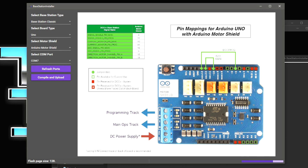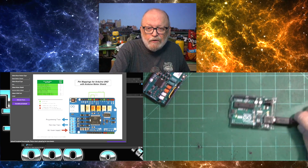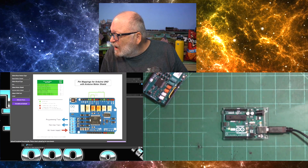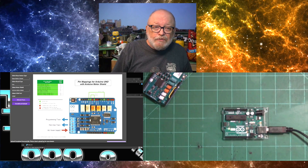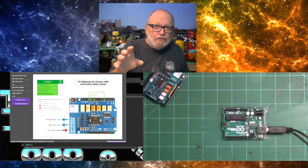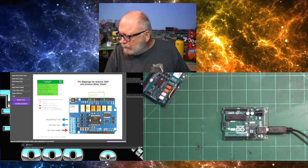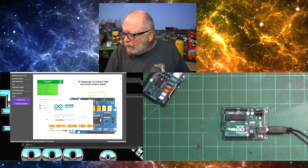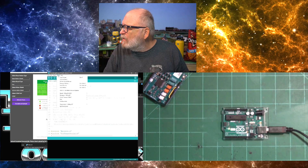You can see it compiling — flash, page size, all that good stuff. We'll just wait for it to finish. Uploading, compiling successful. It says please check the upload log for more details. So I'm going to open up a sketch in Arduino IDE and open up the serial monitor, and it'll show you what is installed on there — whether it's DCC++. Just making sure everything is configured correctly.